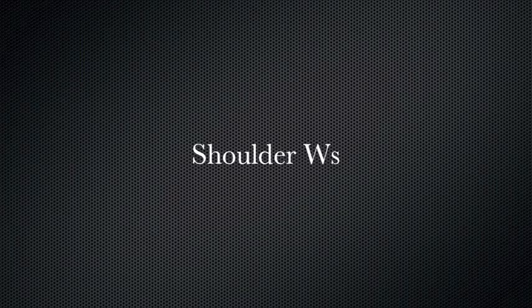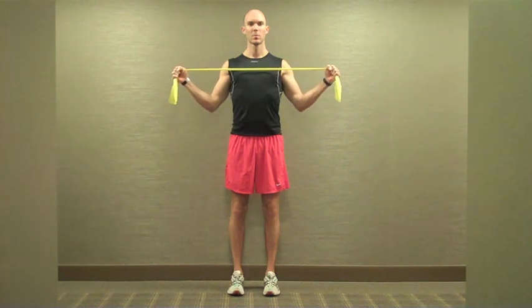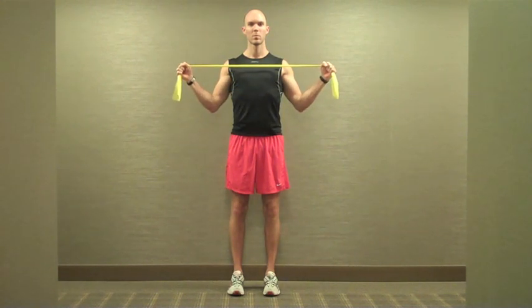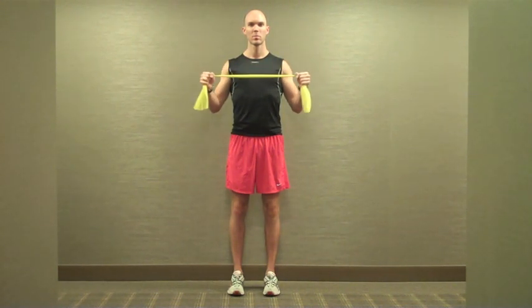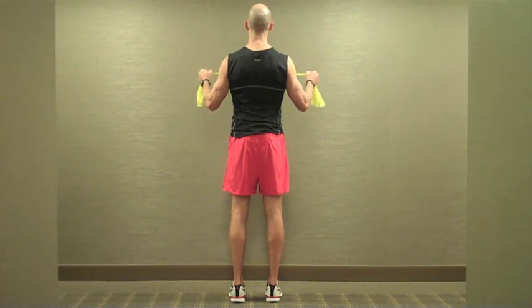Shoulder external rotation, or what's commonly referred to as shoulder W's, are a classic rehab exercise to improve strength of the scapular stabilizers and rotator cuff musculature, namely the lower trapezius, infraspinatus, and teres minor. It should be mentioned that performing this exercise with excessive resistance should be avoided, since the rotator cuff is optimally trained between 40-60% of a max effort.